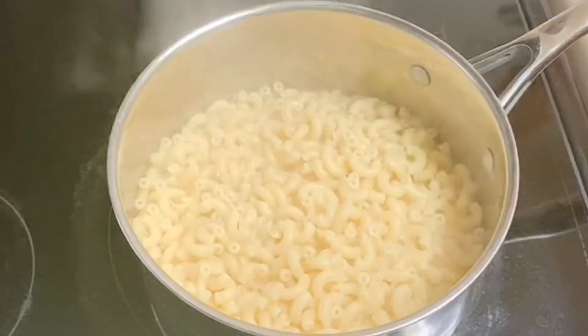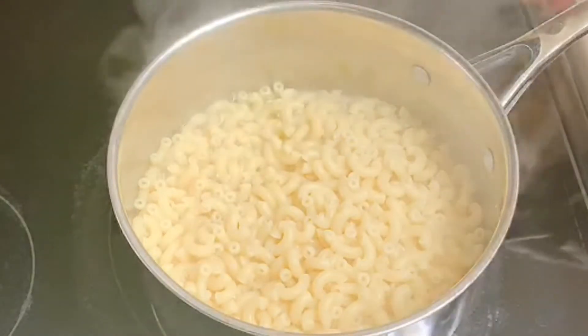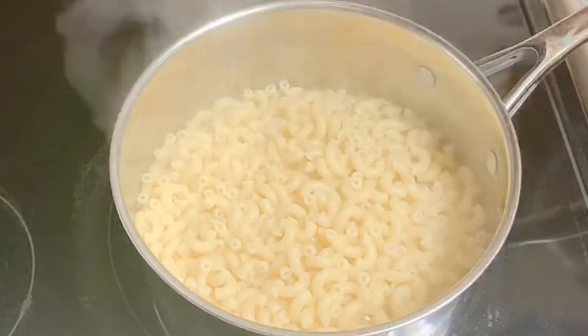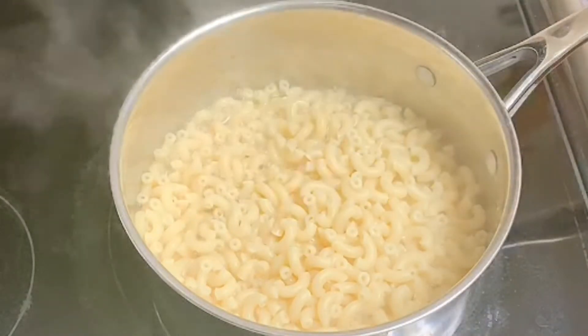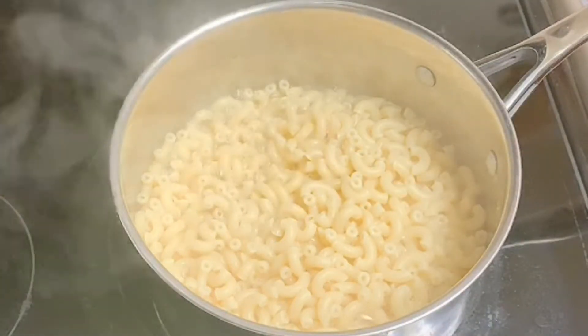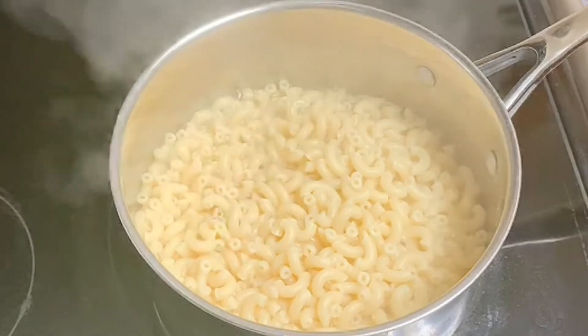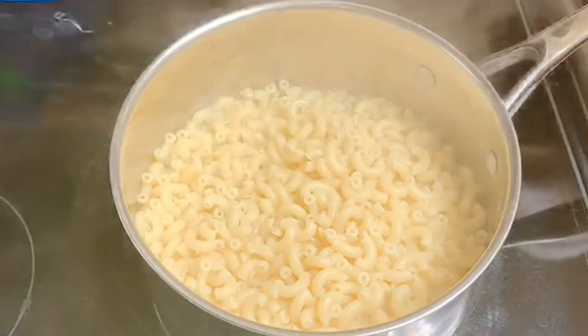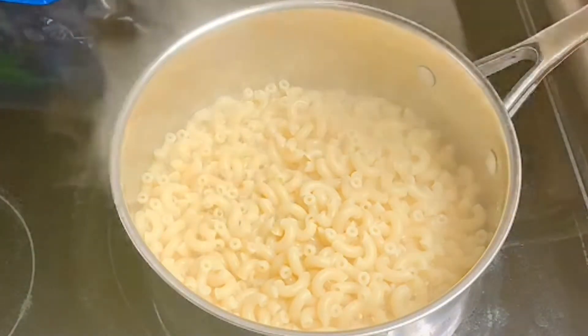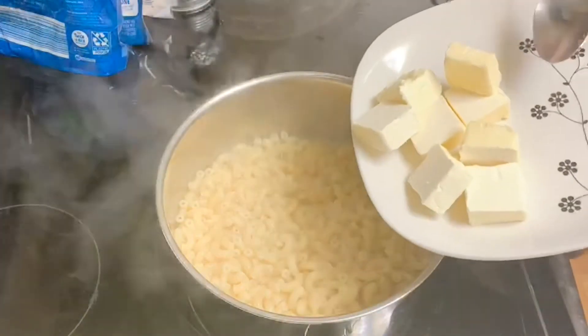I've drained my elbows. The stove is off but it's still going to bubble because it's still hot. Now here are my ingredients — so I have some butter here.